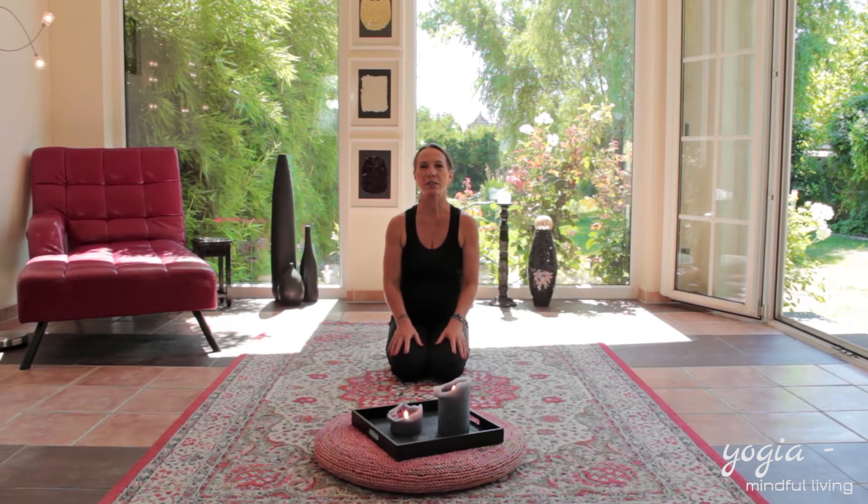Hello, guys. Thank you for joining me today on our yoga session in my studio in Germany. I'm going to take you on a journey for the hips and the hamstrings. My name is Patricia and let's get started.